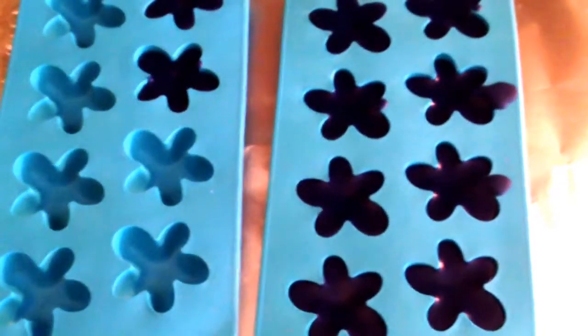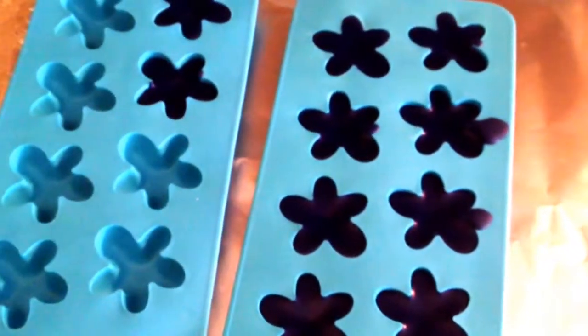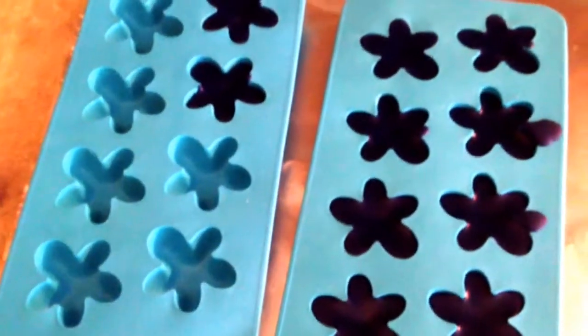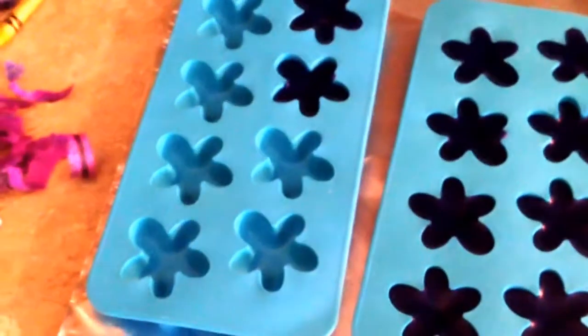Hey guys, it's Jen. Today I am making crayons for Carter and Cooper. I just bought these molds — I think at Walmart, they were 25 cents each. They're kind of like silicone molds.